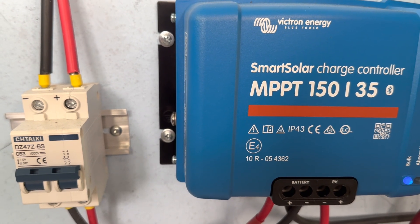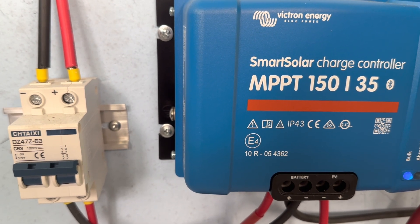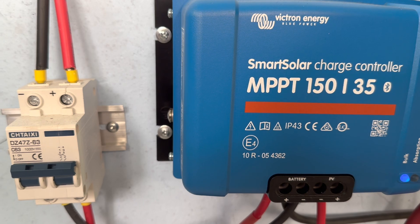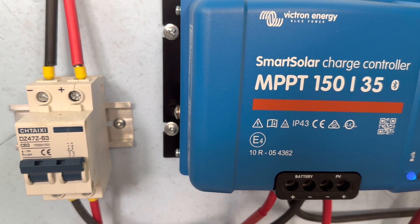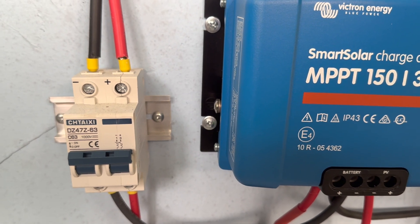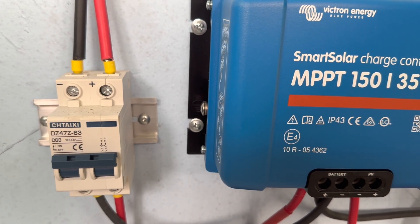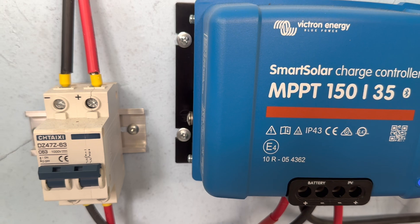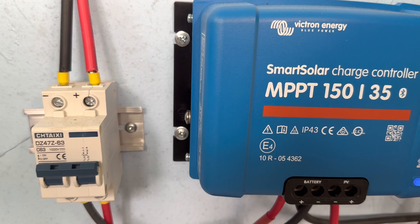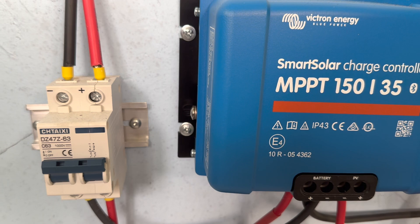Same thing here on this particular system — this is a 150 volt 35 amp charge controller running a 48 volt system. Again, a 63 amp 1000 volt isolator switch works well. My panels will never exceed that amount on that switch either. That's the whole idea behind using these as just a cutoff switch.